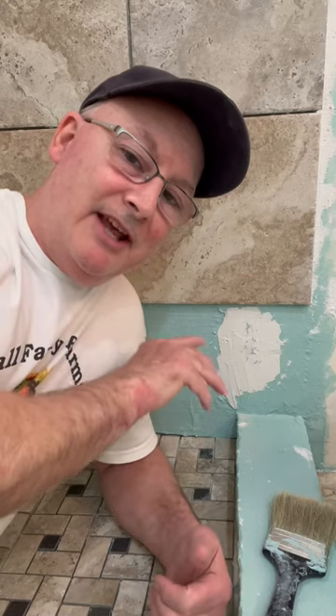I had a viewer on one of my recent videos ask a great question, so I thought I'd answer it here in case any of you had the same question. In that video, I explained the purpose of putting the 2x4 ledger board onto my shower wall so I could run the tile up the wall. The viewer asked: aren't you defeating the purpose of the water membrane by putting screws through the wall and puncturing it?